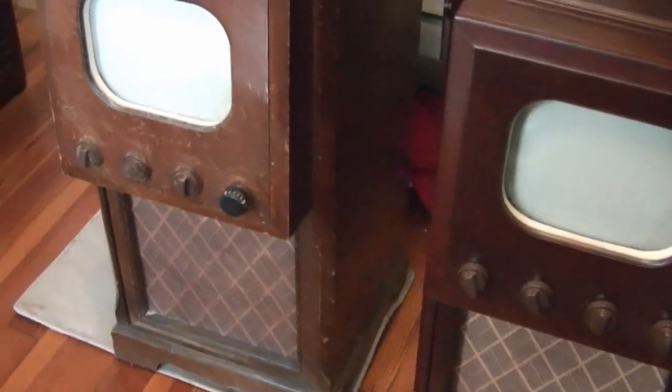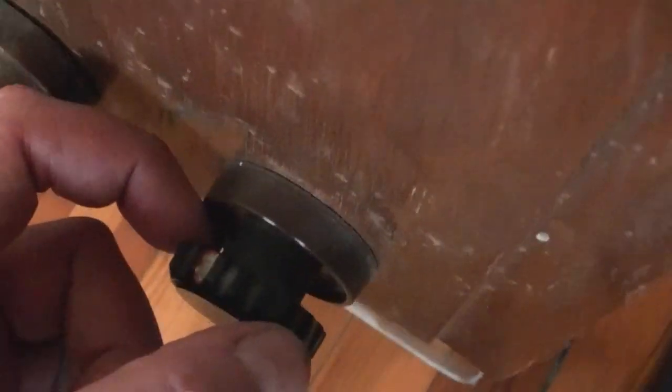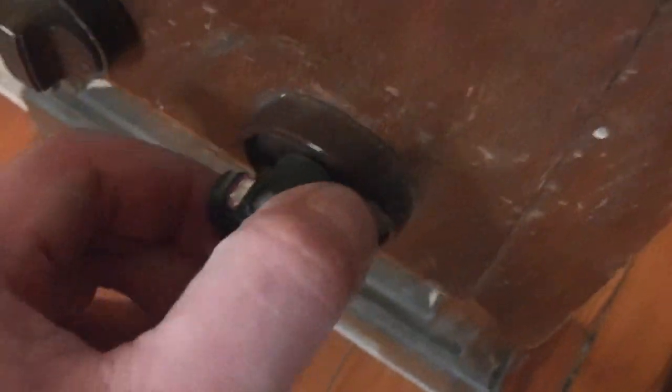One thing I want to take care of right now is to get this off and put a proper channel knob on it. I think I've got some spares lying around. It's fairly common for these to break — the tail, I guess you could call it. People cranking on this over the years, these would snap off. It's held on with a set screw, so I'm going to get a screwdriver to get that off.